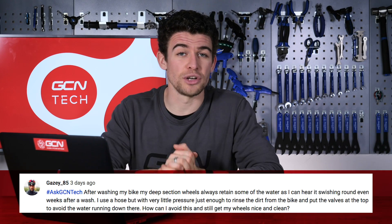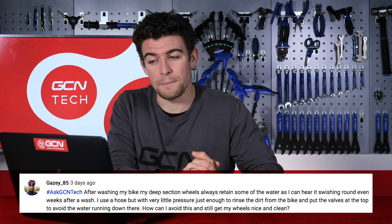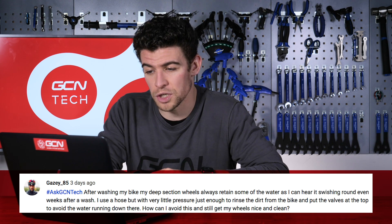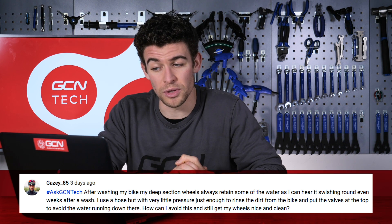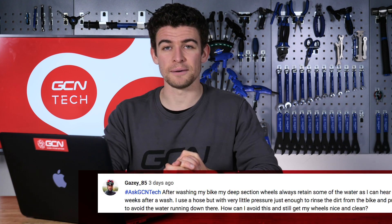Gazy85 is having trouble with water collecting inside its rims. After washing my bike, my deep section wheels always retain some of the water as I can hear it swishing around even a few weeks after a wash. I use a hose, but with very little pressure, just enough to rinse the dirt from the bike, and I put the valves at the top to avoid the water running down inside. How can I avoid this and still get my wheels nice and clean?